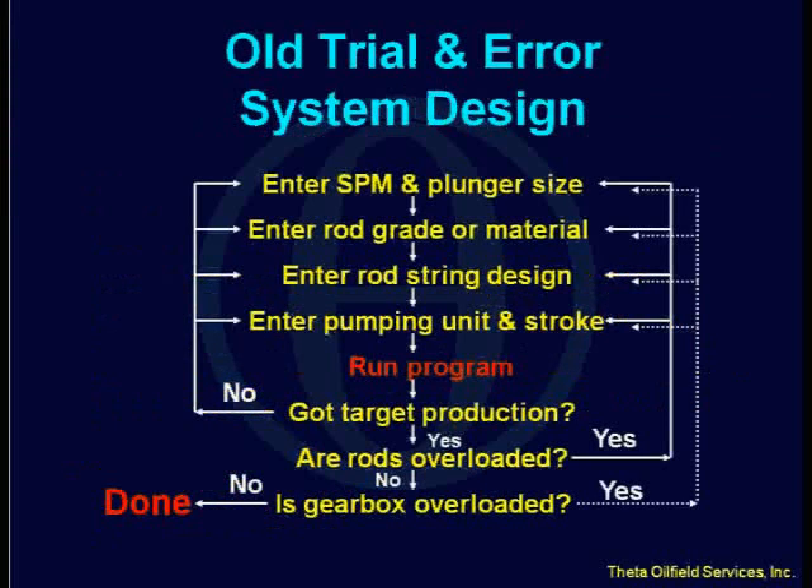Now, before RodStar was developed, this was the procedure someone had to go through to design a rod pumping system. It was trial and error, basically. You had to guess at the pumping speed, the plunger size, the rod grade and design of your rod string, the pumping unit that you needed, and the stroke length, and then you would run the software. As this graph shows, if you got your target production, great. But if you didn't, you would have to go back and change something — go faster, use a bigger pump, or a bigger stroke length. You might have to go through this loop several times just to get your production.